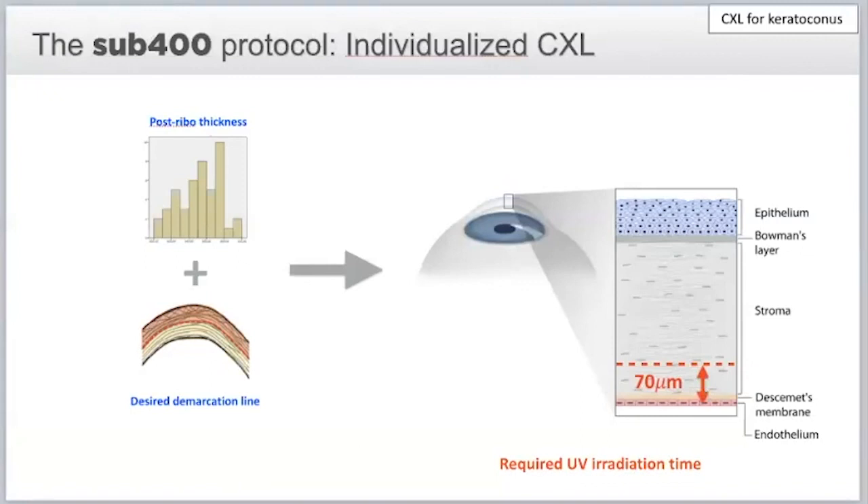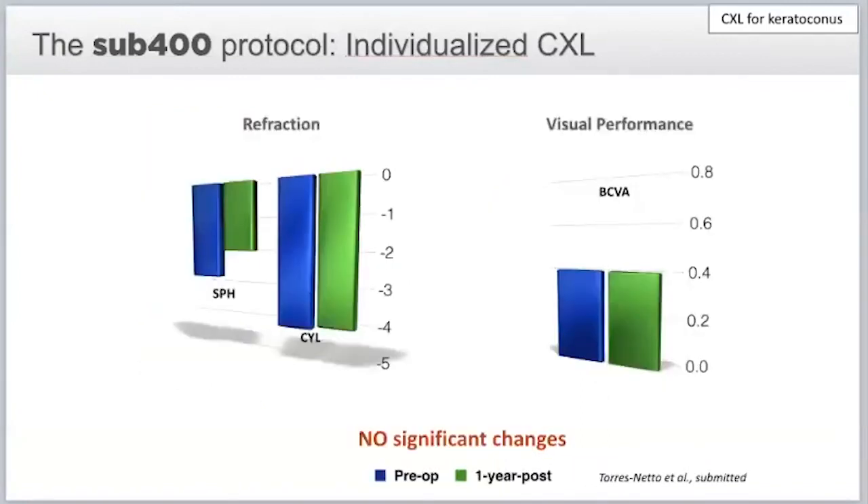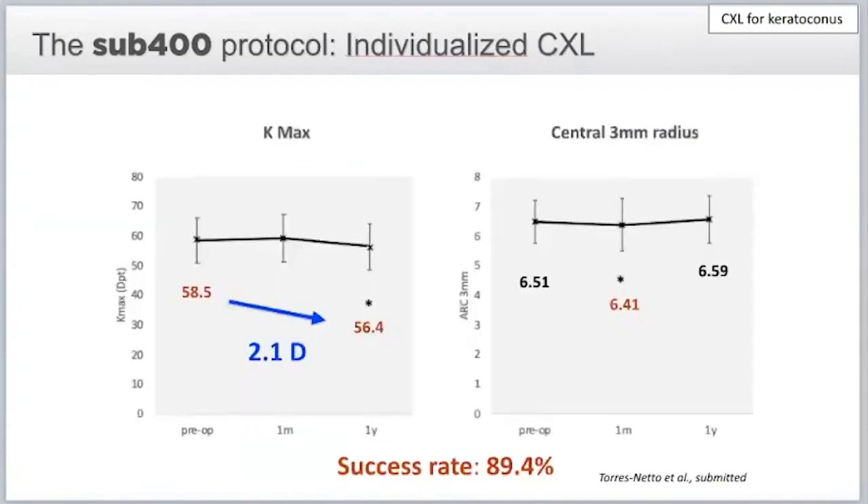The results are quite surprising in a positive way. We did not see major changes in refraction or visual acuity, but we had a 2.1 diopter significant decrease in Kmax, and significant changes in the central 3 millimeters. What surprised me most was a success rate of almost 90%, because we were in ultra-thin corneas — I was expecting around 80%.